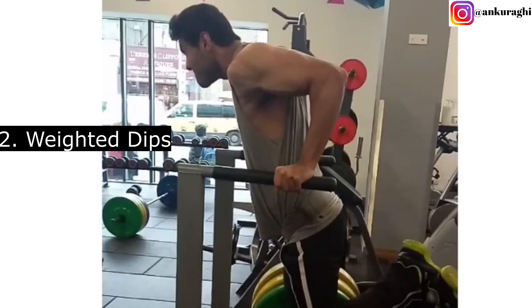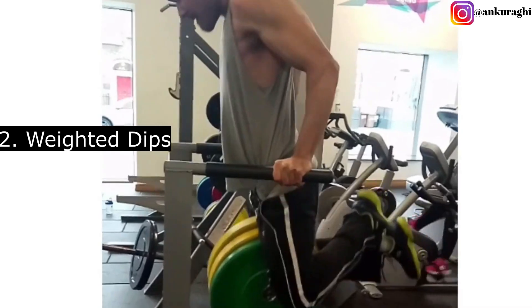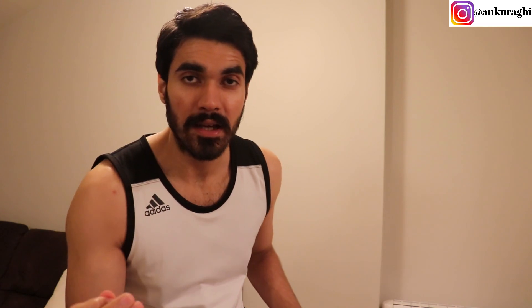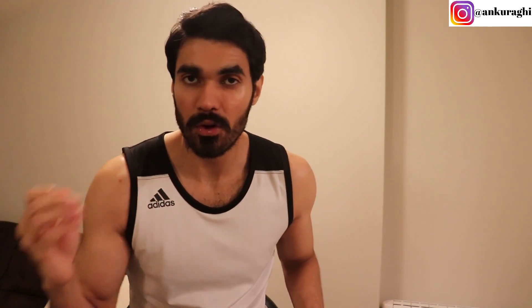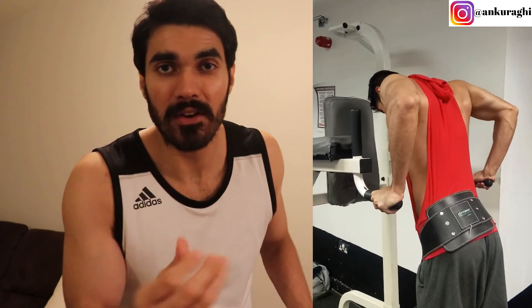After Trap Bar Deadlift, the second best exercise for your body is weighted dips. In weighted dips, you train your chest, shoulders, and triceps. But beyond those three muscle groups, your core is also quite heavily involved, because you are moving your body through space and your core works as a stabilizer. Additionally, when you perform weighted dips, your shoulder blades are retracted back, so the upper back muscles are also isometrically working as stabilizers.